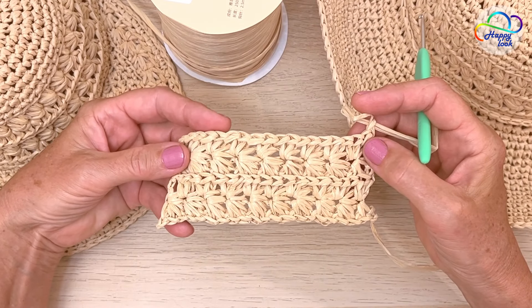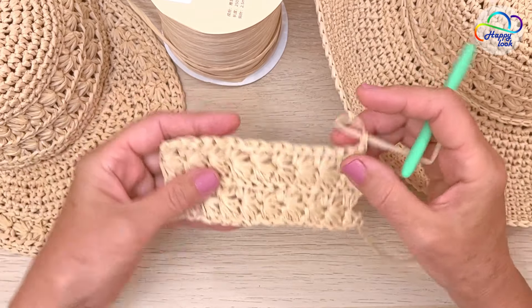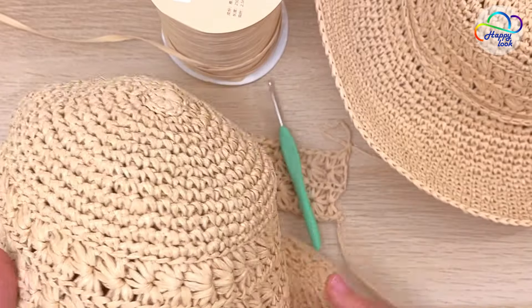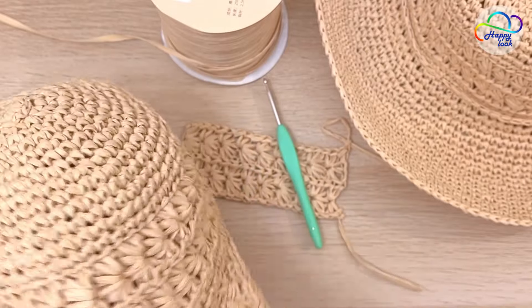Hello, Olga here. Welcome back to my channel. Today I'd like to crochet with you this beautiful textured stitch known as the thumb stitch. It can also be called the mercury stitch, daisy stitch, or spiked cluster. I like to call it a floral pattern.